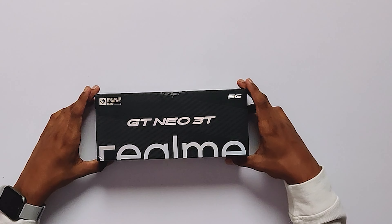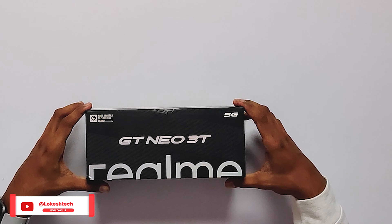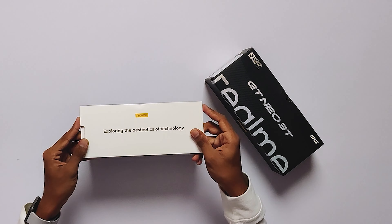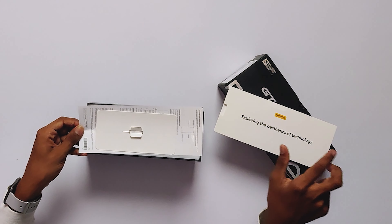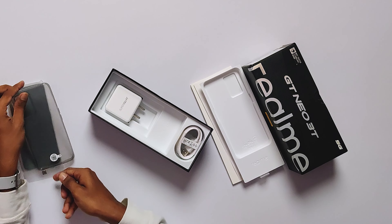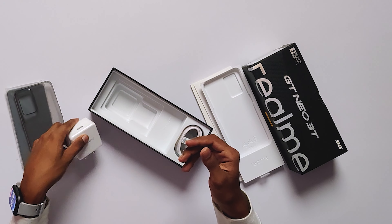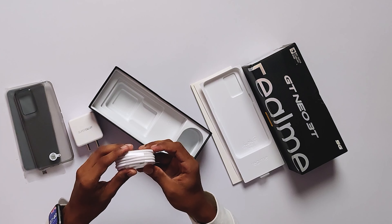I will unbox this first and give you a look at the box packing. Inside you'll find a SIM ejector and a quick start guide. There is also a black case, an 80W fast charger, and a Type-C cable.